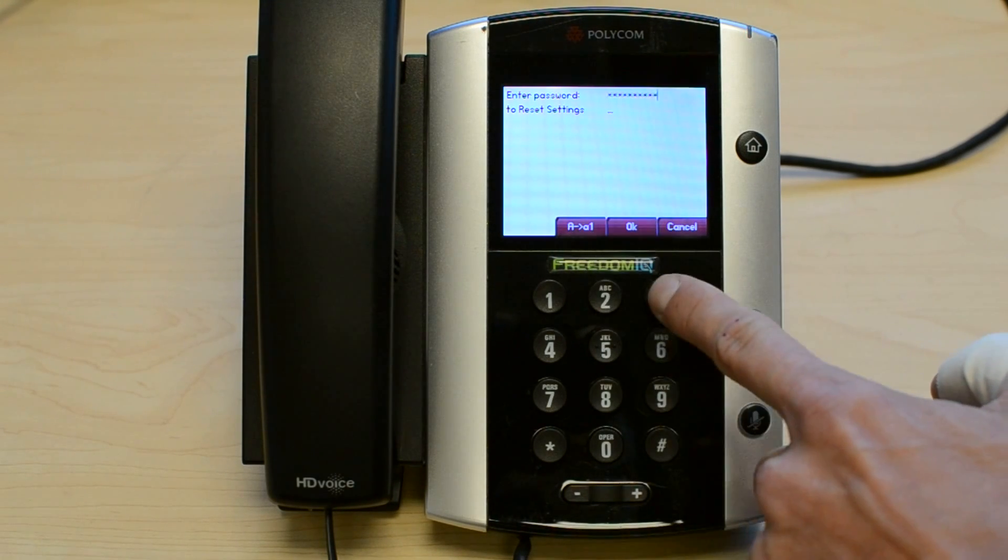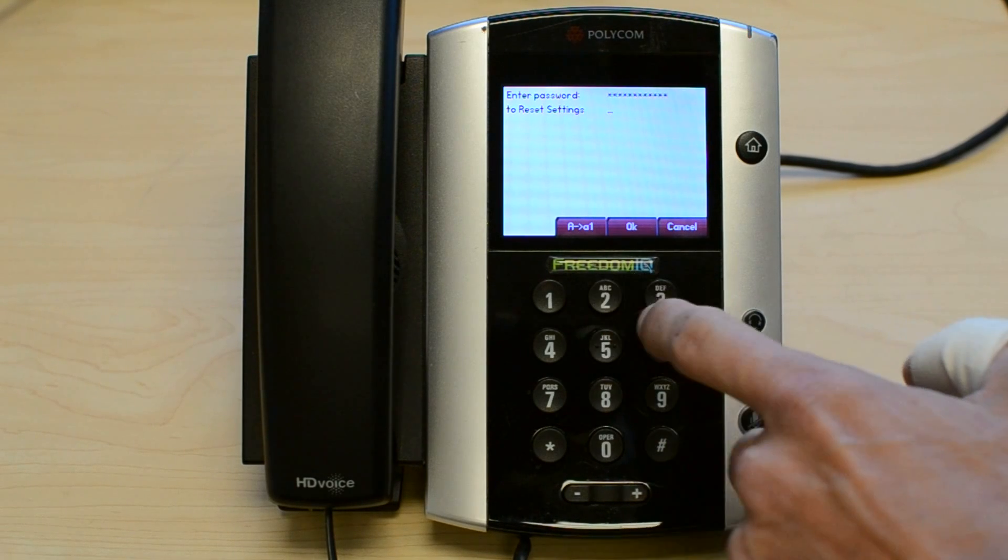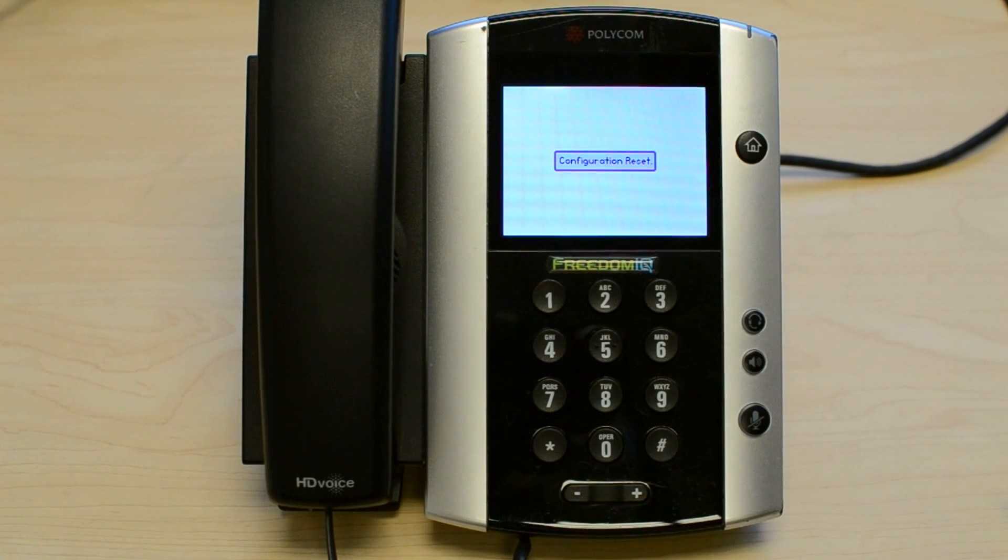Again, it's E, and then A. Hit OK when done. The phone will reset and come up with the default admin password of 456.